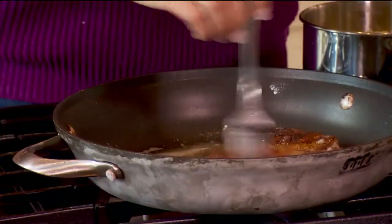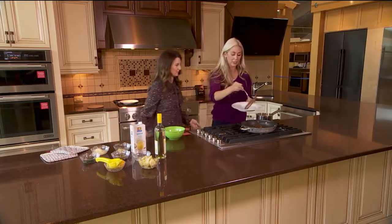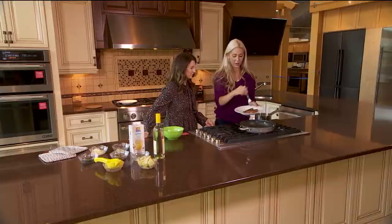Here we go — our chicken is finished. We're going to remove it and put it on a plate so we can make the delicious sauce that goes with this dish.